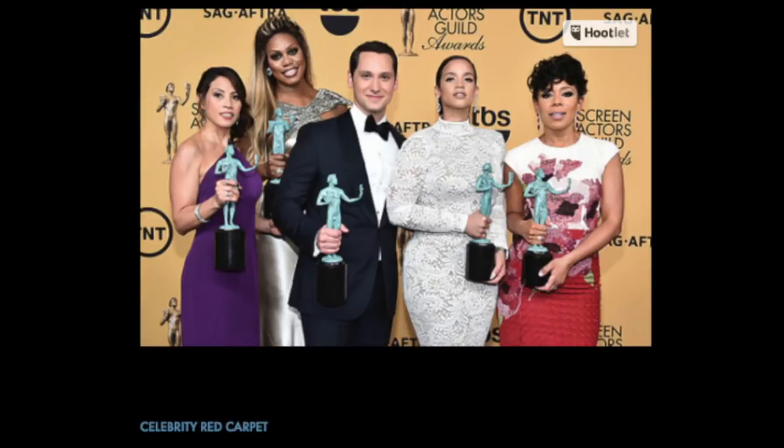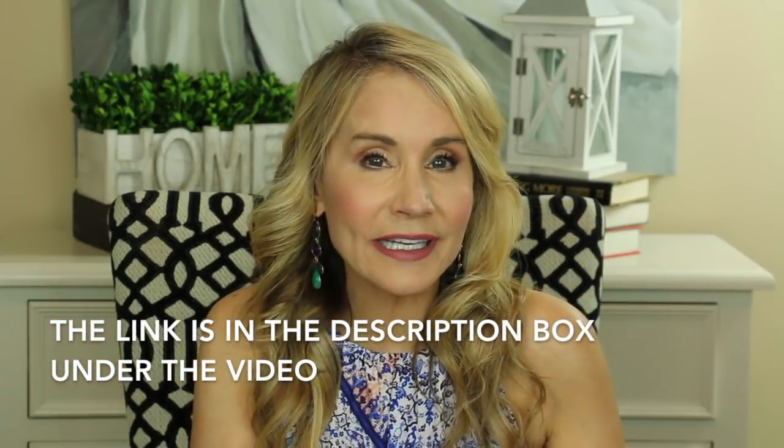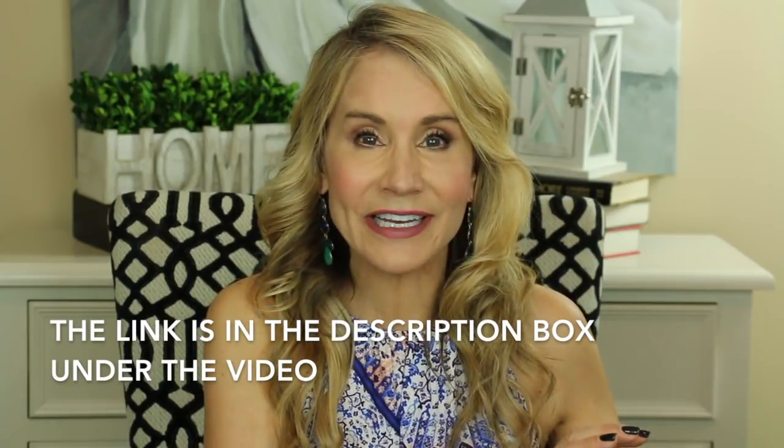He's done the makeup for actresses on the red carpet that you would know, and his makeup has graced the covers of magazines and beauty shoots. I hope you'll subscribe to my channel and click that little bell to be notified of my future videos, but most importantly today I hope you'll follow the link to Matthias Allen's collab video, and once you're there I hope you'll subscribe because you will be totally enriched by his videos.